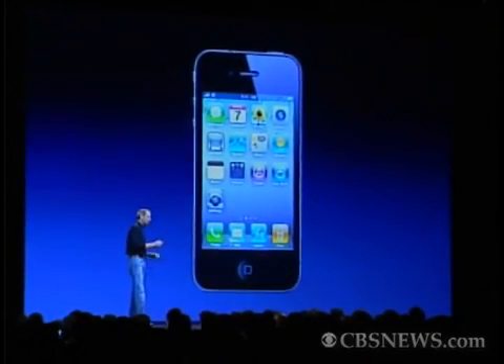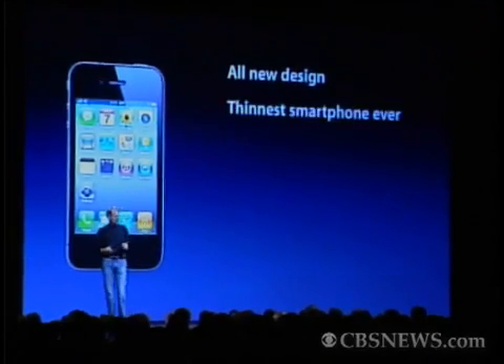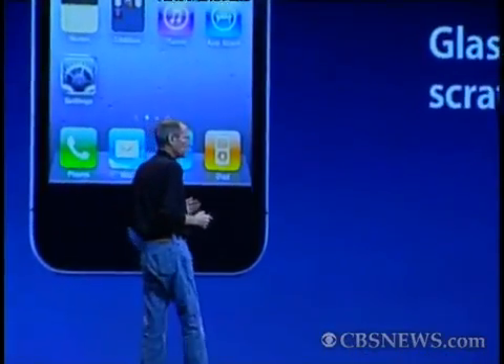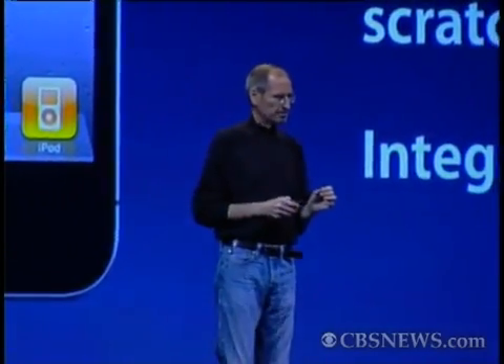So, we have an all-new design. It's the thinnest smartphone ever. It uses stainless steel for strength, and glass on the front and the back for optical quality and scratch resistance. It's got integrated antennas and extraordinary build quality. I don't think there's another consumer product like this. When you hold this in your hands, it's unbelievable. This is our all-new design for the iPhone 4.